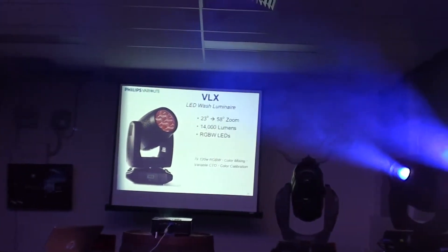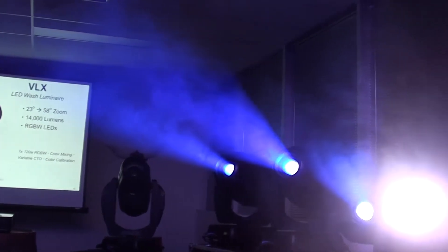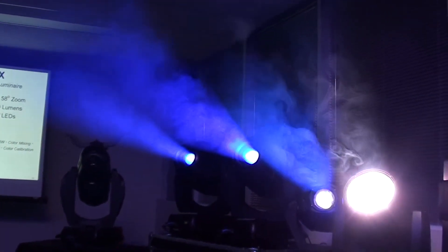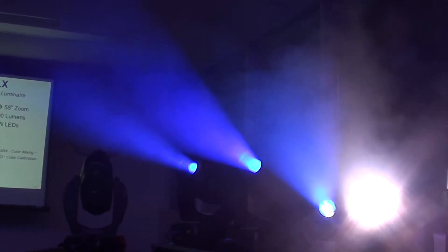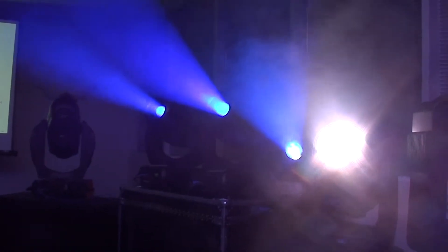It was built to replace traditional wash lights, such as the VL5 or something of that nature, or even studio color — kind of in that realm. That's why it has this traditional look to it.